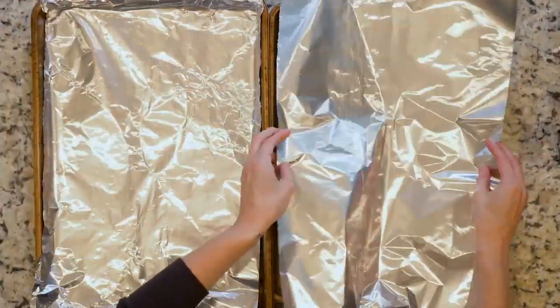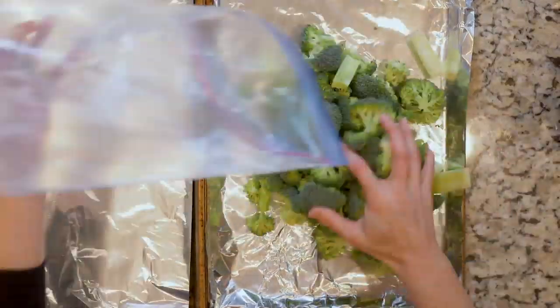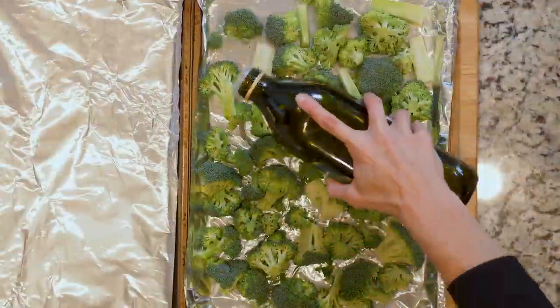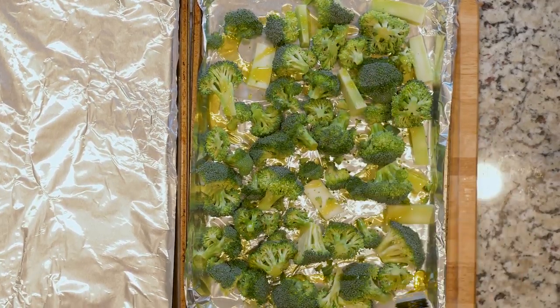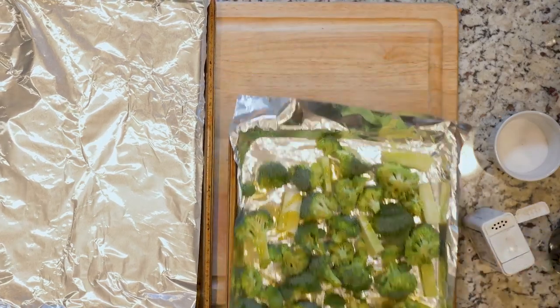Begin by heating the oven to 425 and lining two baking sheets in foil. Spread the broccoli out on one baking sheet, drizzle with oil, and season with salt and pepper. Place it in the oven and cook for 20 to 30 minutes, or until roasted to your liking.